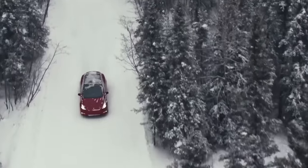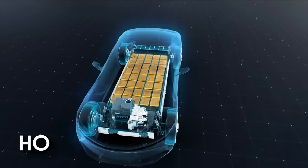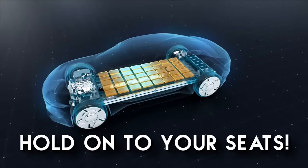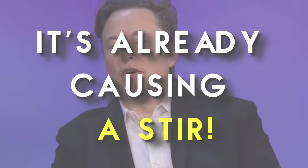You may have thought Tesla had reached the pinnacle of performance, longevity, and low-maintenance design, but hold on to your seats because they're about to take it up a notch. Elon Musk has just revealed their latest motor, and it's already causing a stir in the industry.